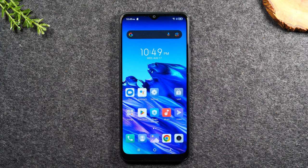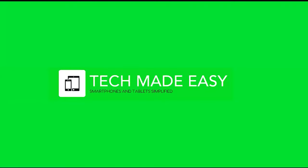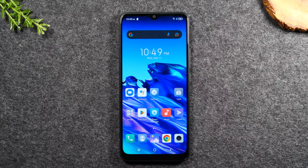In this video, we're going over how to soft reset the TCL 20 XE if the screen freezes. Welcome back to another video. I'm your tech guide, Wayne. Today I'm going to walk you through how to soft reset your TCL 20 XE if the screen freezes.